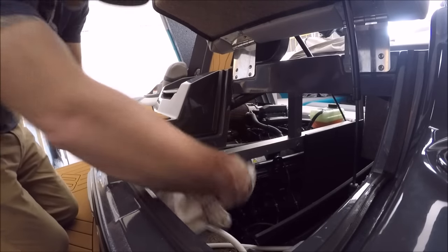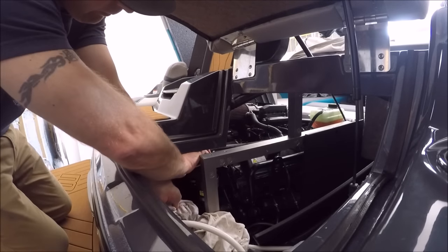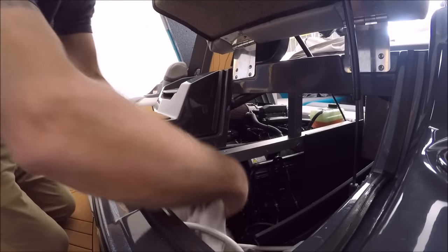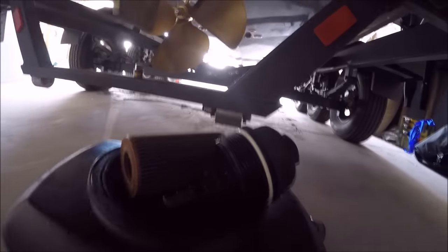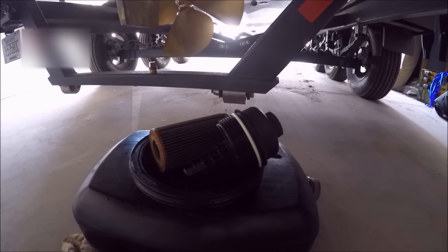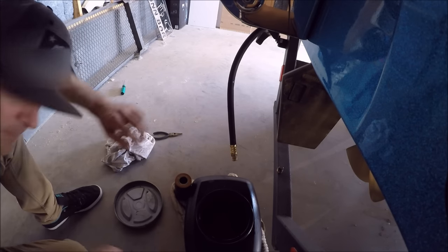Once you have that screwed off, you'll want to have a rag so you can pull it out and immediately put it on the rag because it is going to have some oil dripping from it. Here's what it looks like — the cap with the cartridge. There I have the cartridge removed and the cap sitting there. They're both sitting on top of my oil pan so they can drip freely. Once they've dripped for a while, you can pull them out.